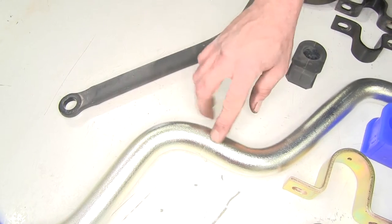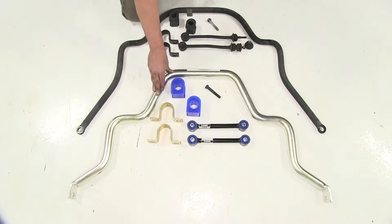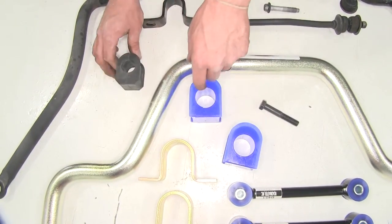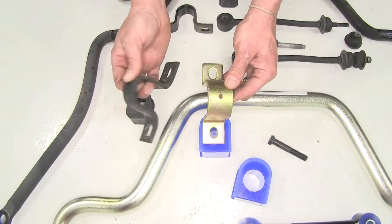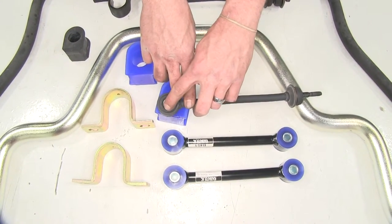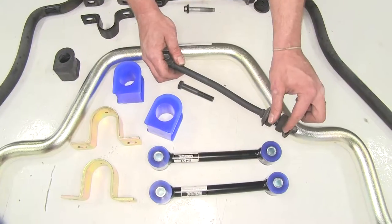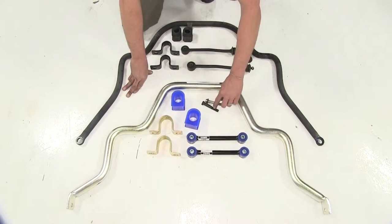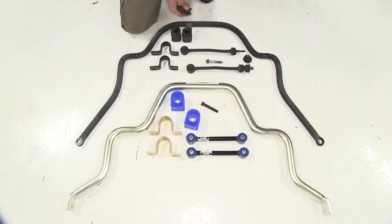With our Roadmaster upgrade we move up to an inch and an eighth bar, which gives us superior rigidity, great strength, and makes a world of difference. We're also replacing our small rubber factory bushings with polyurethane bushings — be sure to apply the included lubricant so you don't get any squeaks. Our straps are much heavier-duty corrosion-resistant material. The end link diameter is significantly larger, with urethane bushings at each end replacing the rubber bushings, and a much sturdier bolt replacing the previous hardware.